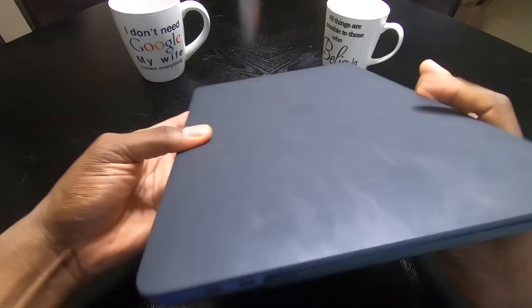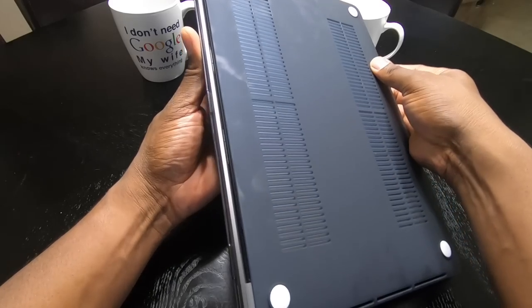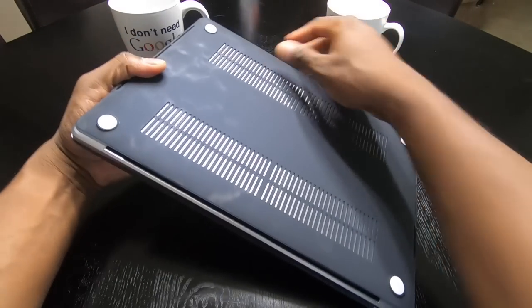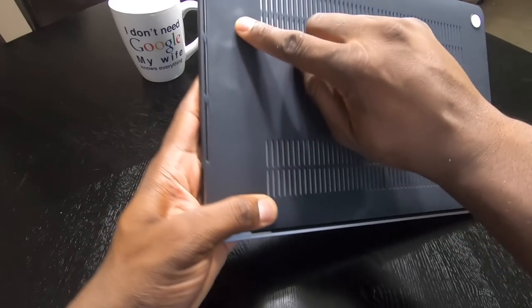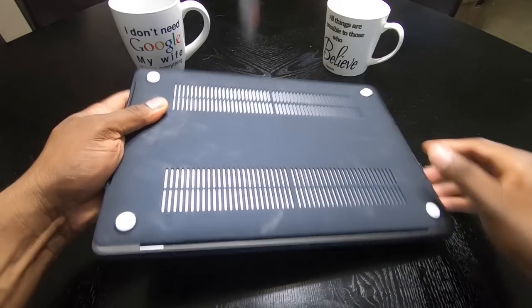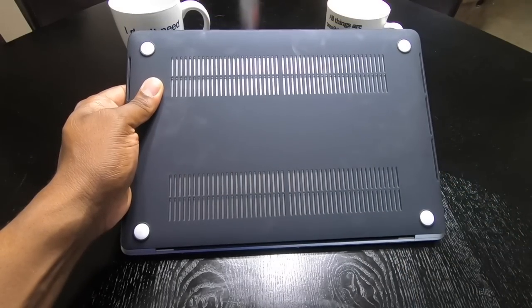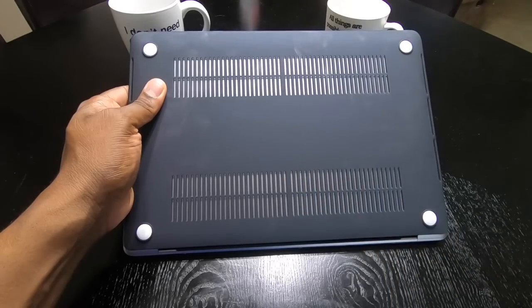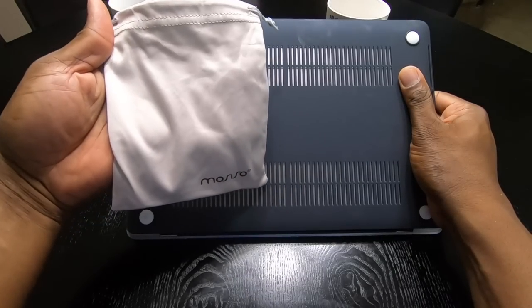On this side you can see these are just pieces that snap on — that's all they are. The vents on both sides are open, and the back vent is open too. You've got these little rubber feet for grip, and they also include a little bag, I guess to carry your charging cables and stuff like that.